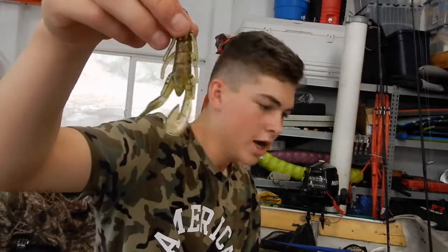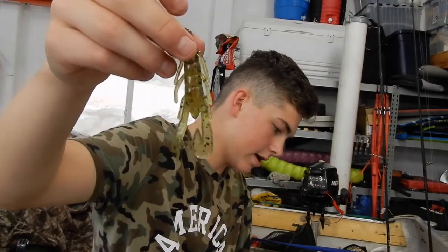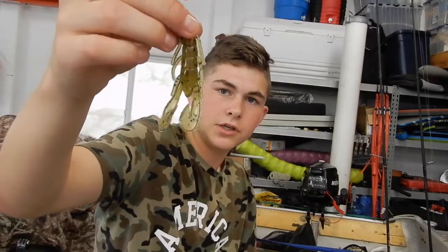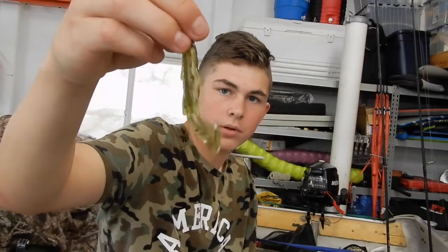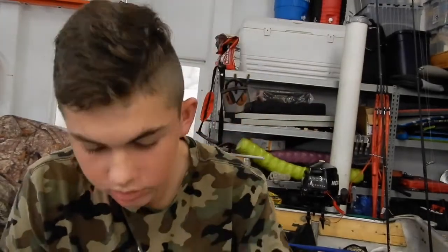Next are Zoom Speed Craws. I'm a Net Bait and Reaction Innovations guy, and I like Robo Worms too — I tend to stick with the companies I like. I'll try different things though. I got two packs of these Speed Craws, one in Imitator Red and another pack as well.